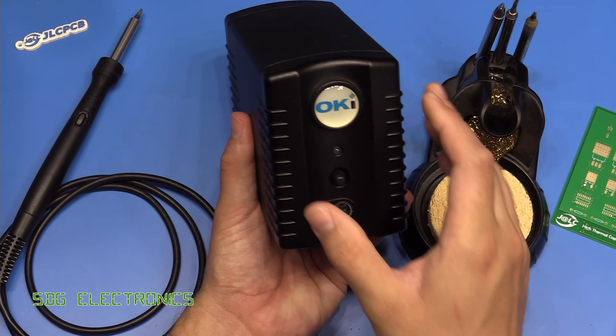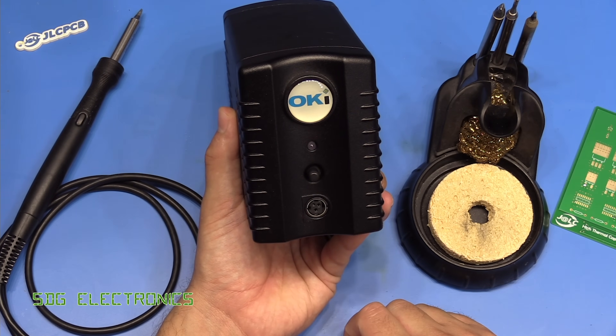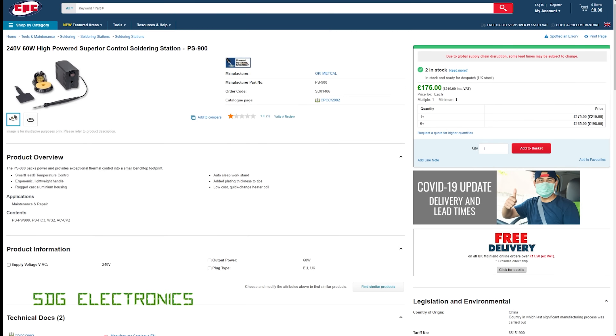At the moment you can buy this for about £210 from CPC. The price is a little variable depending on where you buy — RS have it very expensive, while Rapid Electronics have a very similar price to CPC, at £175 without VAT or £210 with VAT.